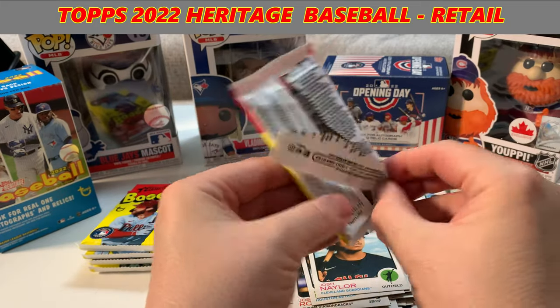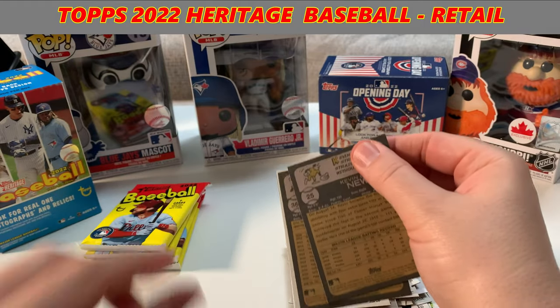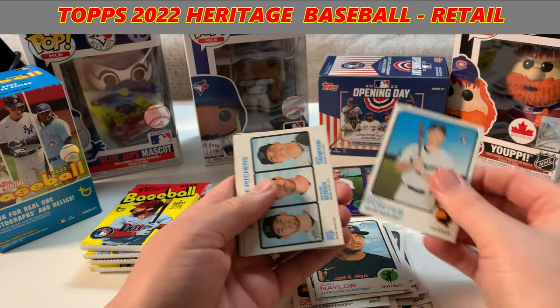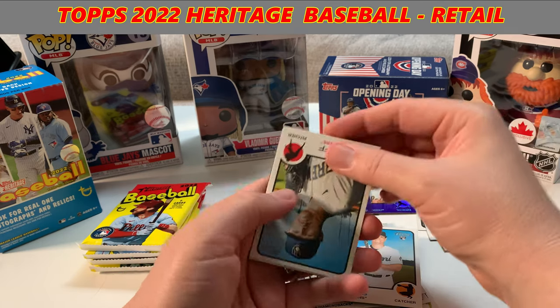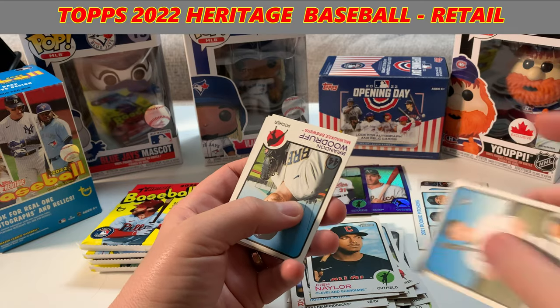I already opened up the 2022 Opening Day — go check that out on the channel, there for you to peruse. I love the look of the back of the cards. Got another one — 2021 Rookie Pitchers: Zach Pop, Anthony Bender, and Zach Thomas. All from the Marlins — not the M's, sorry.